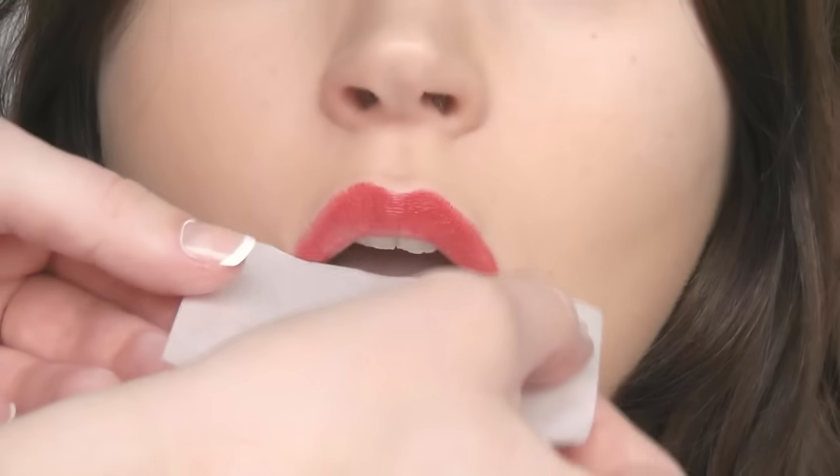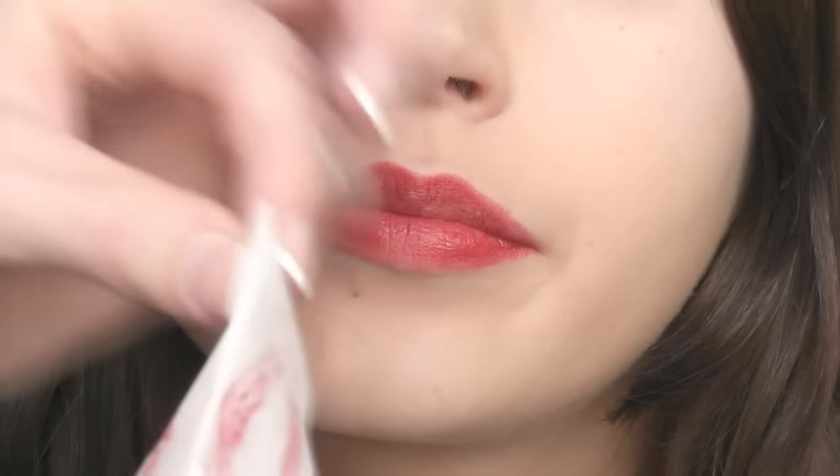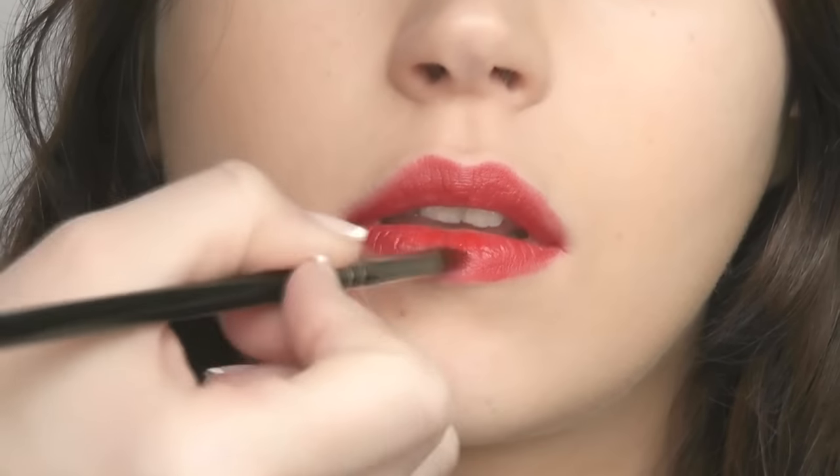Blot the lips again. I'm using blotting paper as it lifts off the oils — the more pigment and less oils on the lips, the longer your lipstick will last. Then simply reapply your lipstick.